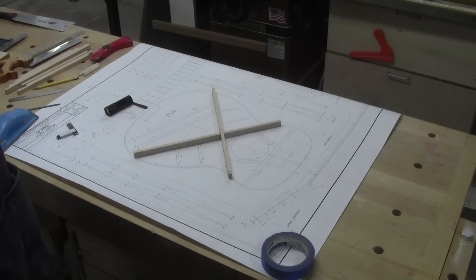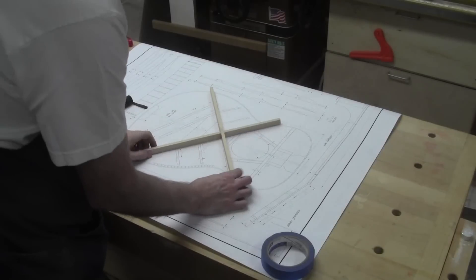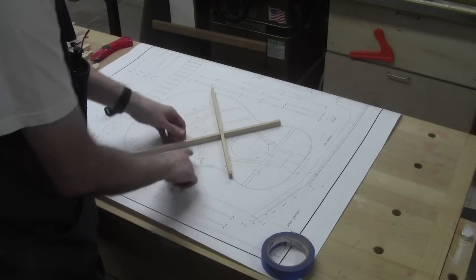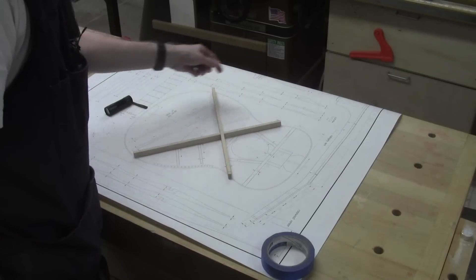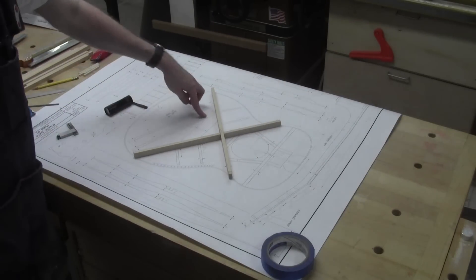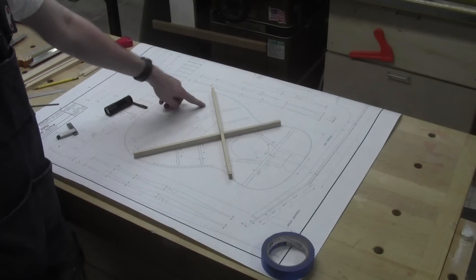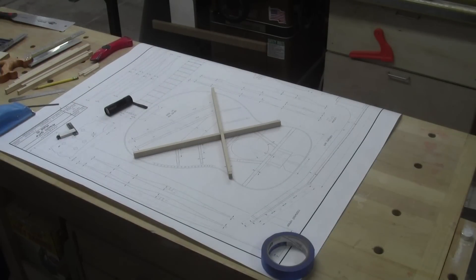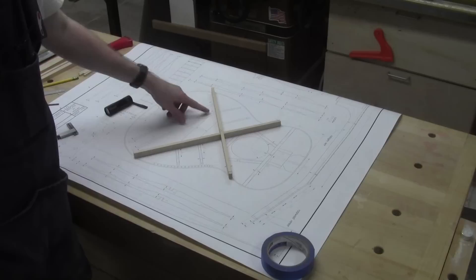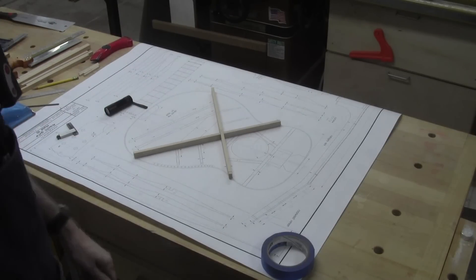That part is done. I have to come up with my next steps. I think what I'll do is make the notches here, because all of these little guys - T7, 8, 9, and 10 - get mortised into the cross braces. T9 feathers to nothing out at the end, so it's got to get let into the cross brace. We'll get set up for that next.